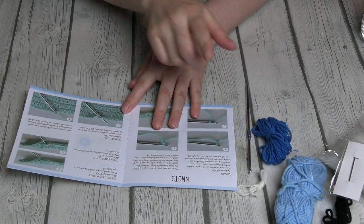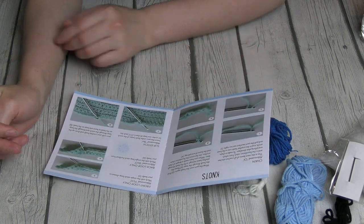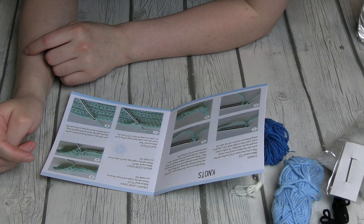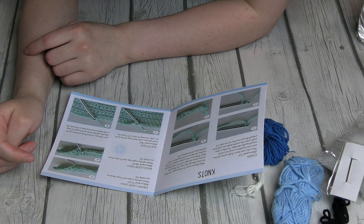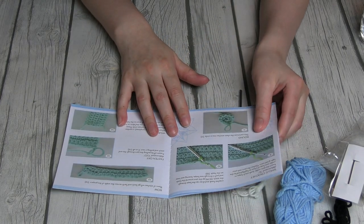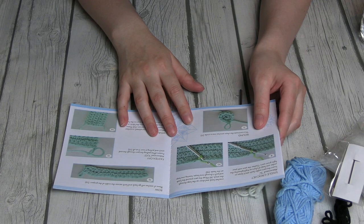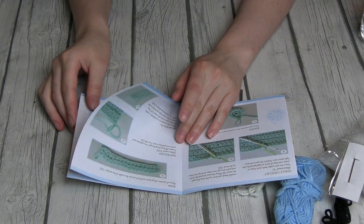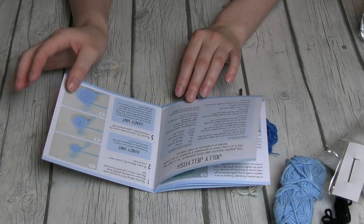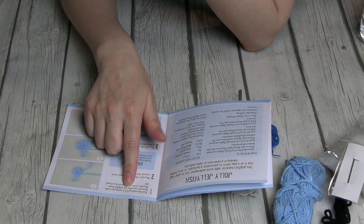The last thing in the pack was an instruction manual, and let me tell you, I hated this thing. The instruction manual started off with basic crochet knots and stuff like that, and I already know how to crochet because I'm an expert at almost everything. I know the basic knots for crocheting — like, I can make beanies and stuff. So I thought I would be able to do this jolly jellyfish pretty easily since it seemed basic. But this instruction manual complicated things to the extreme.